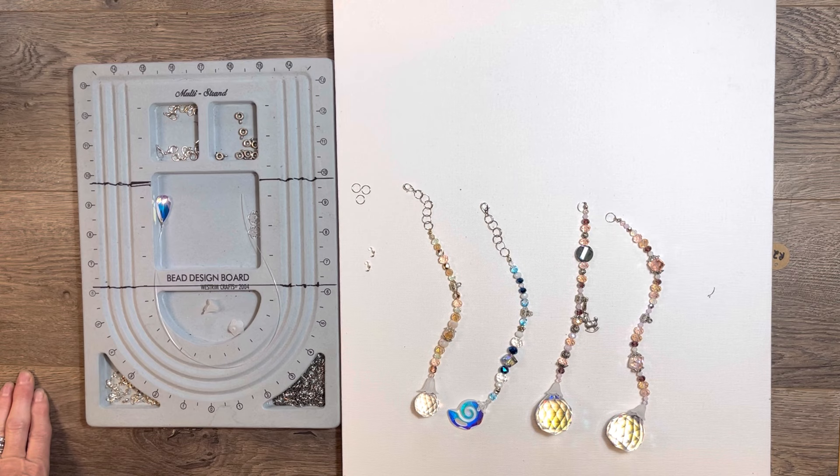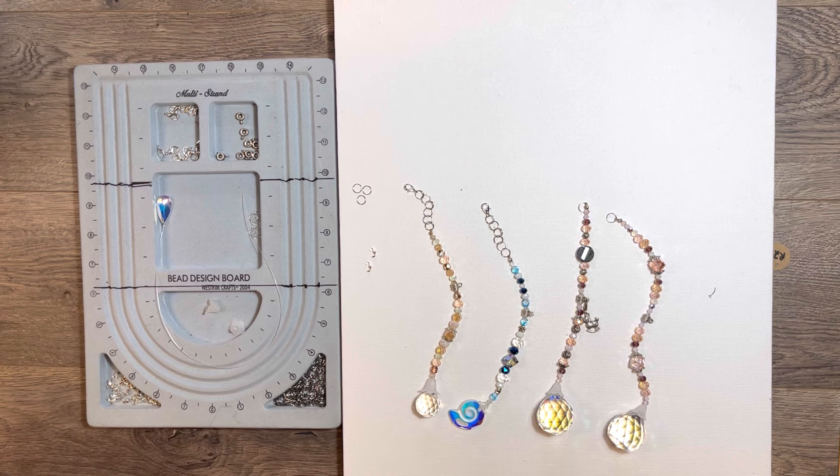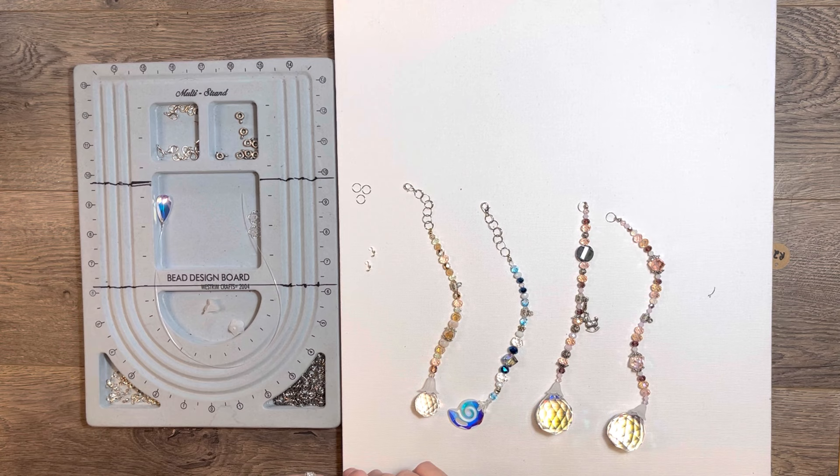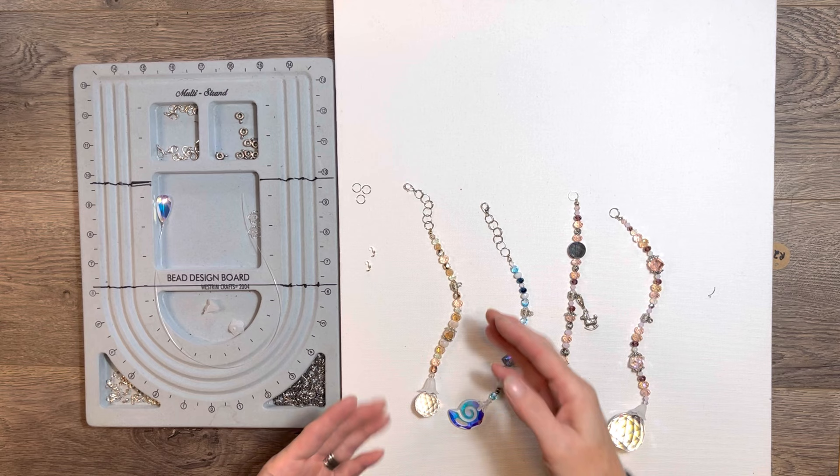I've got the camera repositioned and I have the pieces laid out here. Hopefully the focus will be okay because I'm wanting to show a little bit of detail here on just this upper part. I had a couple of questions come through on my last video on how to make these, and people had questions on how I'm actually doing the top piece here.